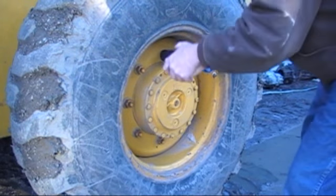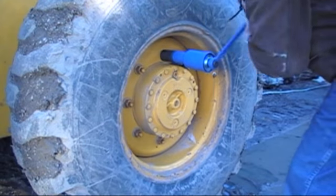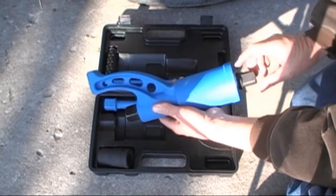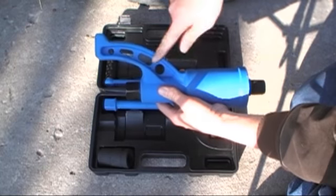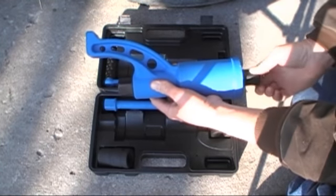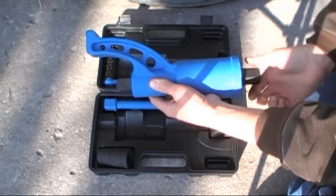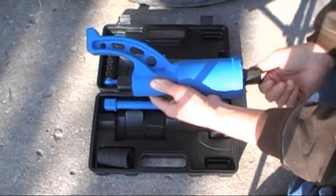Use it on your large trucks, semis, RVs, motorhomes, heavy equipment, and farm machinery. With a power ratio of almost 60 to 1, you will be able to remove the most stubborn lug nuts. Put only 40 foot-pounds of power on the crank side and you get over 2,000 foot-pounds of torque on the socket side.